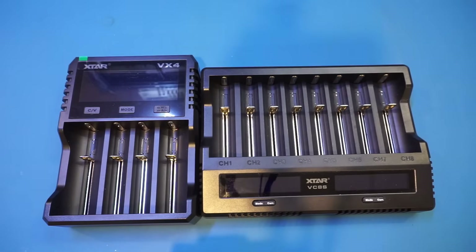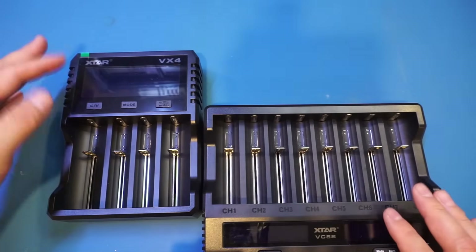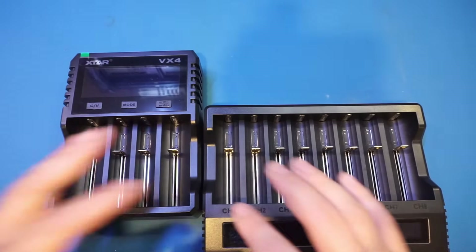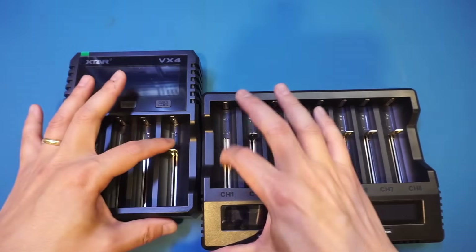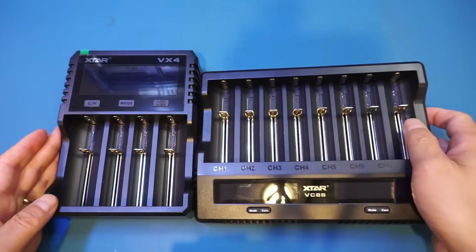Before I power it on, I just want to show you the VX4 and VC8S side by side. You can see that they are essentially utilizing the same mounting mechanism. One display is up here, one display is down here, and the display on the VX4 is much larger than on the VC8S. But the mechanism for battery mounting and the look and feel are essentially very similar.